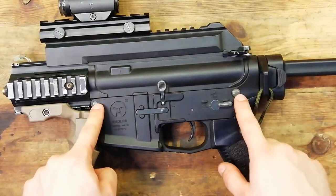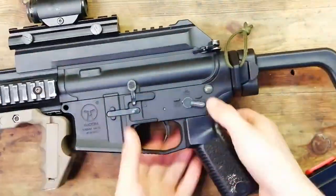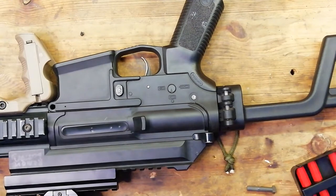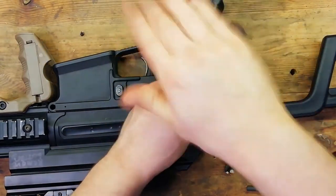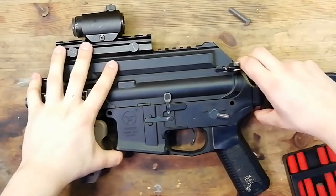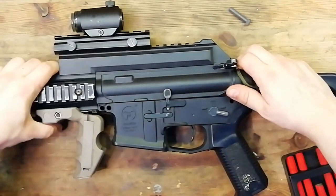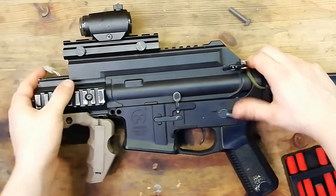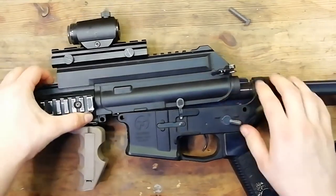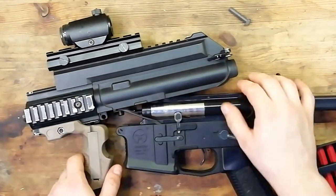To start off with, you want to remove the front and back body pins. There's the other one. Now with the body pins removed, the two halves of the receiver should come apart. You want to make sure you feed a bit of wire through from the front section. And because this gun has a plastic body, you can just pop the top receiver off the top of the gearbox like so.